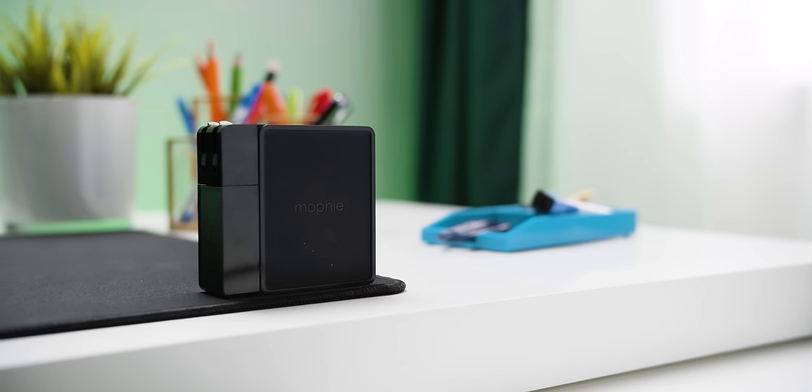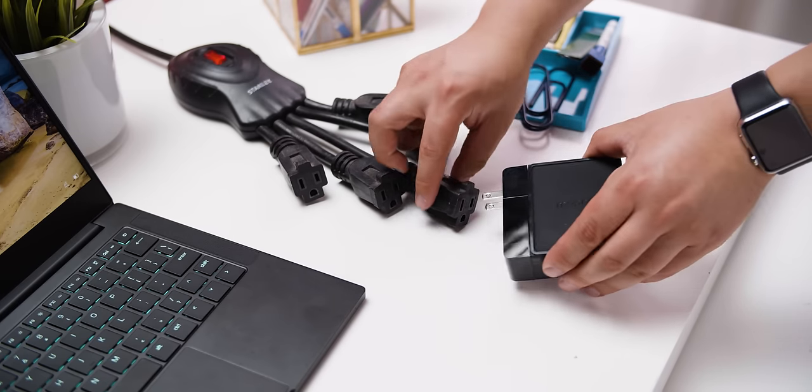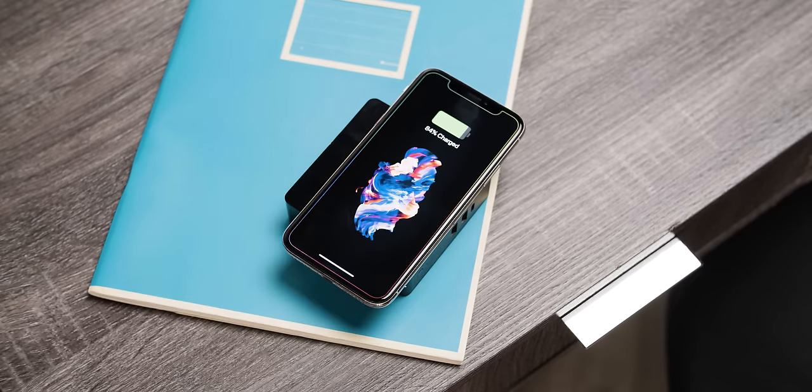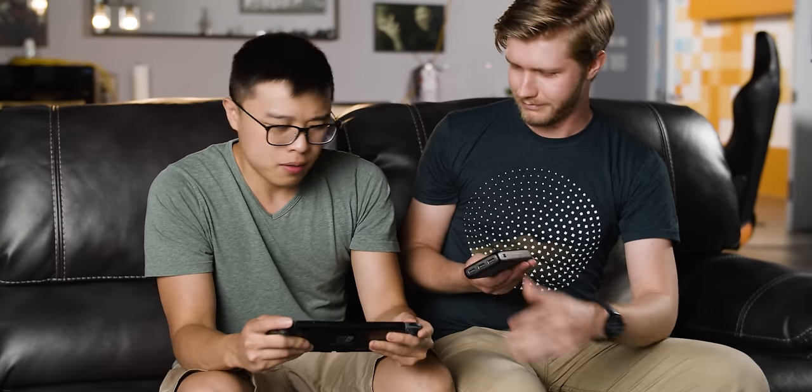Changing gears, let's take a look at the Power Station Hub — a combination battery, USB wall plug, and wireless charger — on the Nintendo Switch. The Switch has a USB-C connector for power, but it can be super finicky when it comes to external batteries. If you pick a random battery off a store shelf, it might only charge your console while it's powered off, might not charge it at all, or it might even damage it.